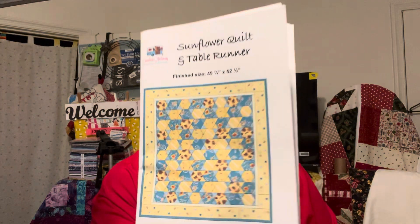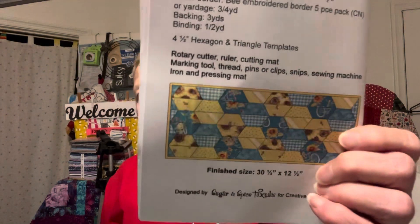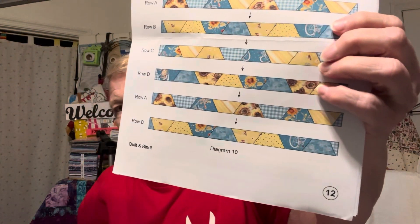Let me take this out so we don't have the glare. We have the Sunflower Quilt and Table Runner pattern. Here's the table runner — it looks like it's got 12 pages. Let me make sure — yep, right there it shows 12 pages, so make sure you got all 12 of your pages.